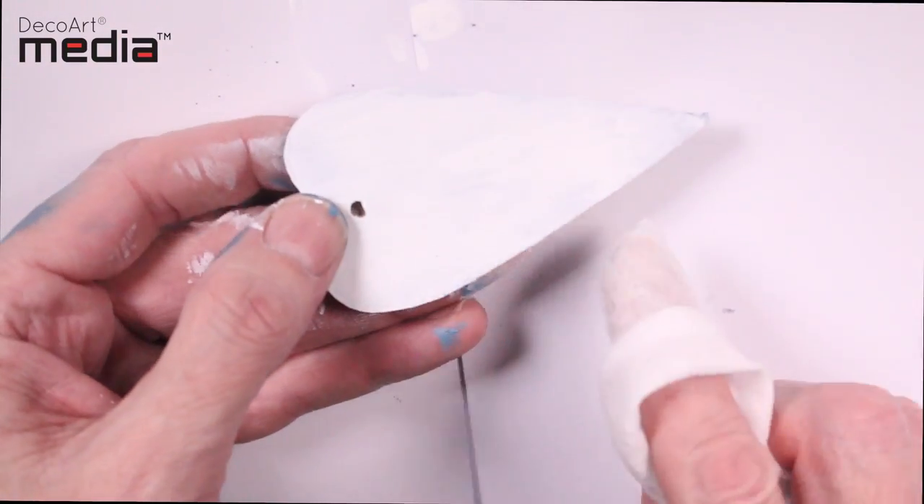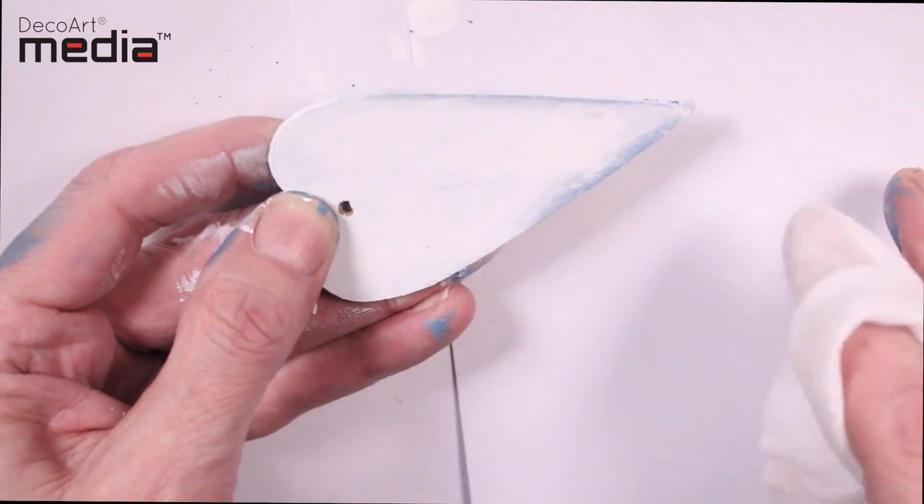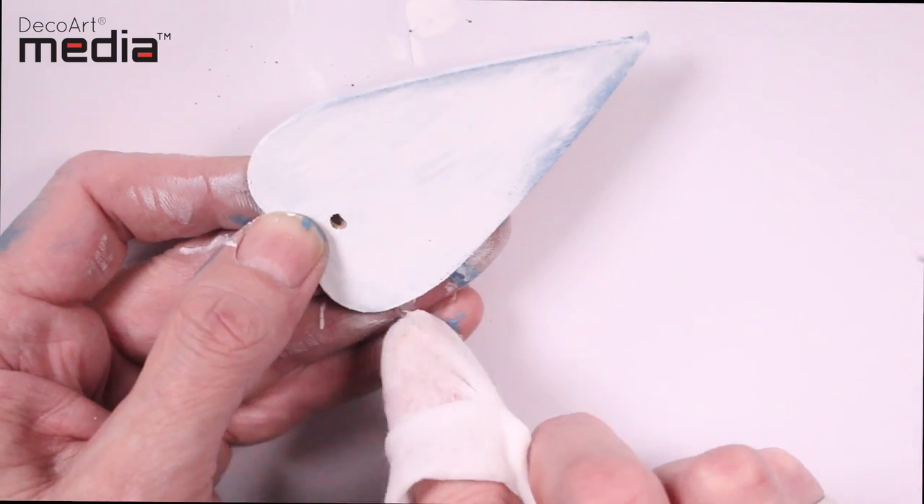Remember, the Antiquing cream dries but it's only permanent once you've sealed it, so you can work this back as much as you like. If you didn't like it, you could take all the white back off.